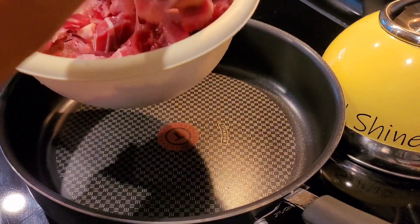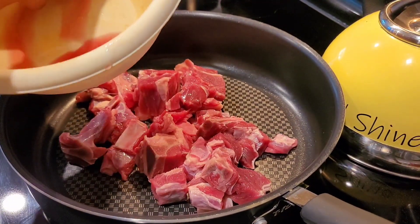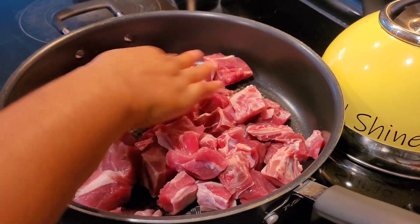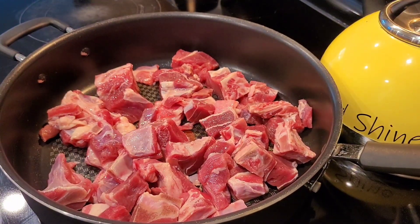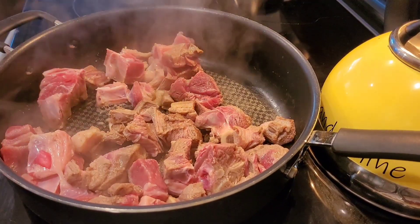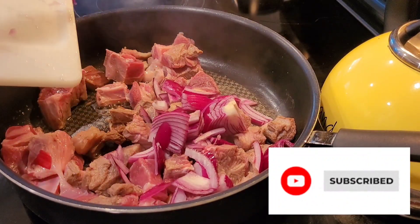All right, first things first, we have our goat meat. Get the pot, heat it up, and add your meat into the pot. Now this is the first time I have ever made goat meat this way — usually when I make goat meat I curried it, but this one was different. Even though it was different, I really enjoyed it. I think this is something that every African American should try in their kitchen — try making an African dish, see what it's all about. Here I am putting in some red onion.